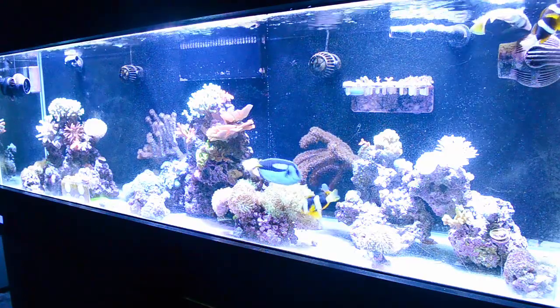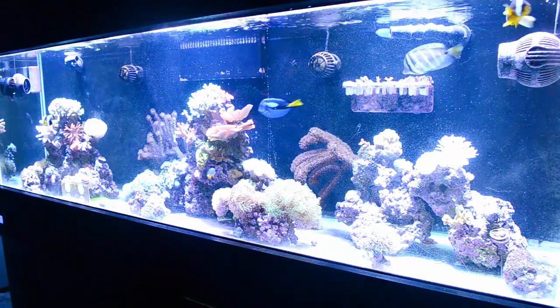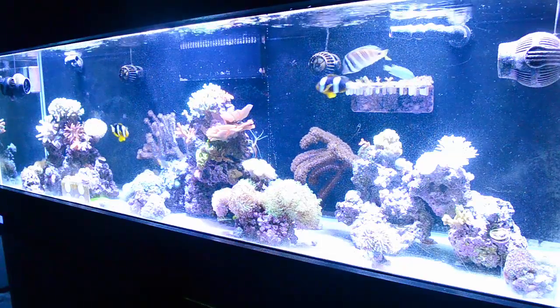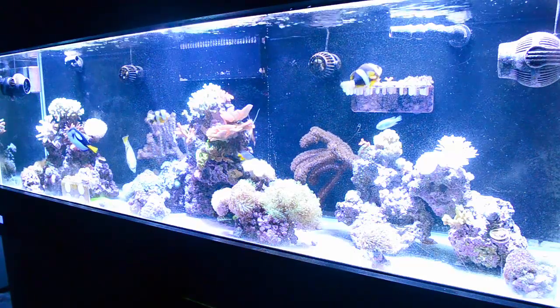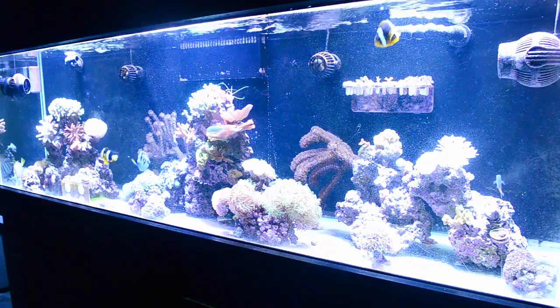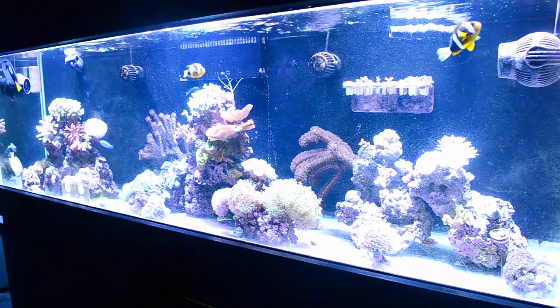I could save most of the colony. If that starts to die off, that's fine — we'll grow it over again, we'll start over. That's one of the beauties about SPS: if you can save one little piece, that one little piece is going to be a colony again. It just takes time. We're going to take off all the dead skeletons and frag out that cat's paw. Those are the only two corals that were affected in this tank.